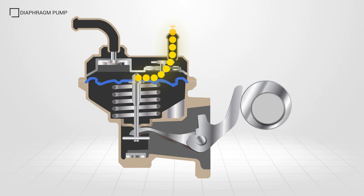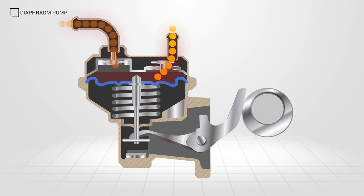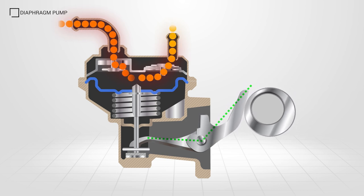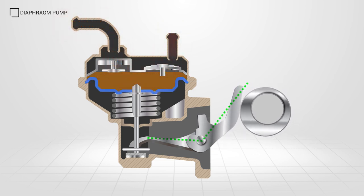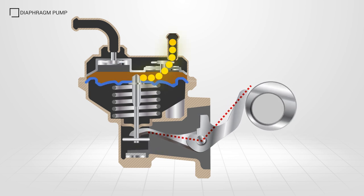If the injector pump doesn't require additional fuel due to low engine speed, the pressure in the outlet rises and will equal the pumping chamber pressure. The cam will continue to rotate, but the rocker arm collapses and the diaphragm stops moving. As soon as the outlet pressure drops, indicating a need for fuel, the rocker arm locks and the diaphragm will move once again.